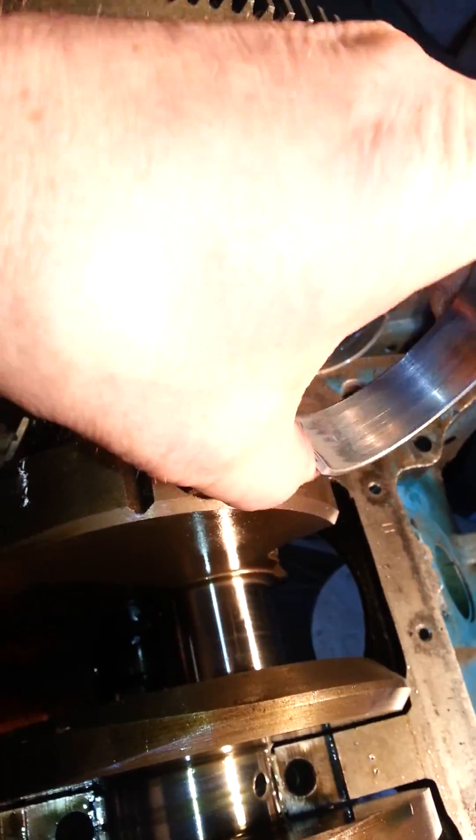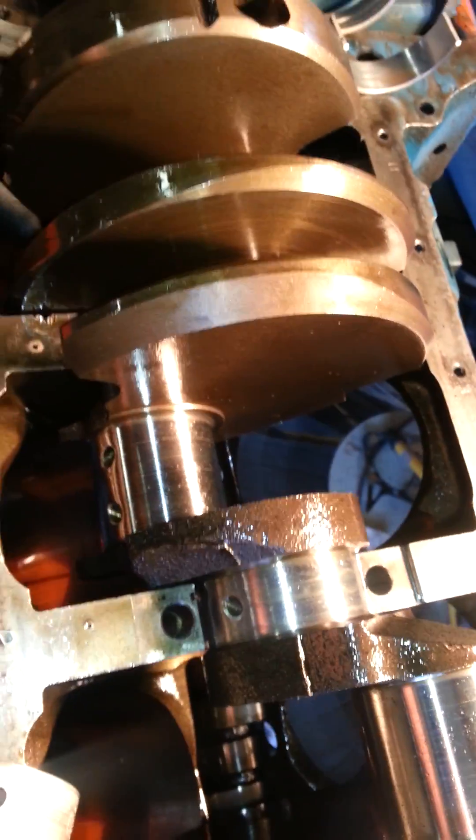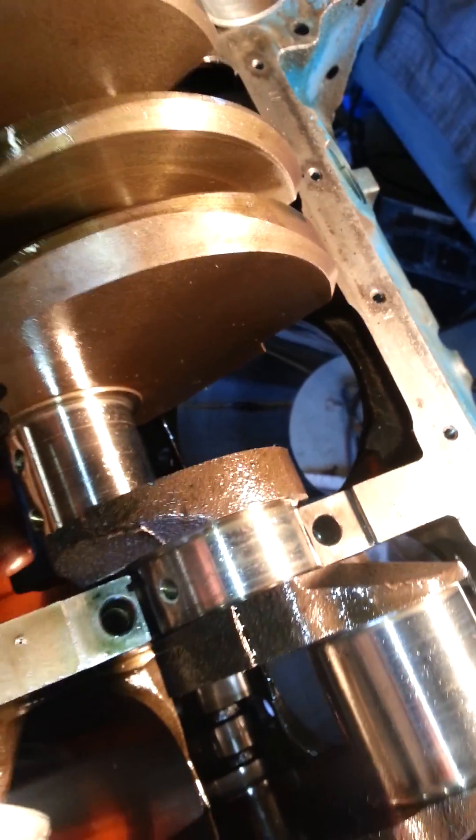The grooved one is the upper; non-grooved is the lower that goes in the cap. Put a little oil on it, put it back in the same way, and you can do it while it's in the car.